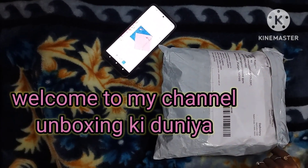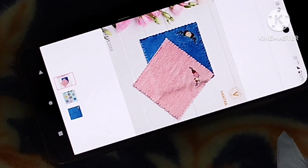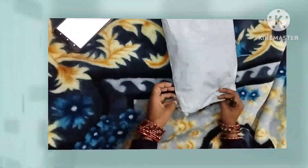Hi guys, today we are going to have an unboxing from Misho. This is a product from Wandaar. Now we are going to have an unboxing. This is a product that has been cleared today. Let's see how it works.